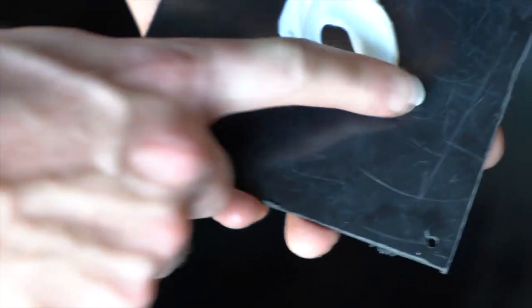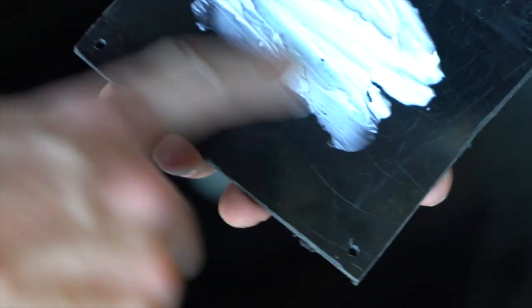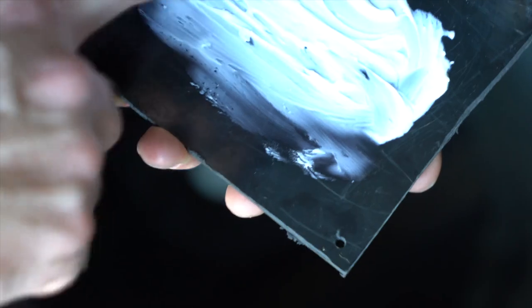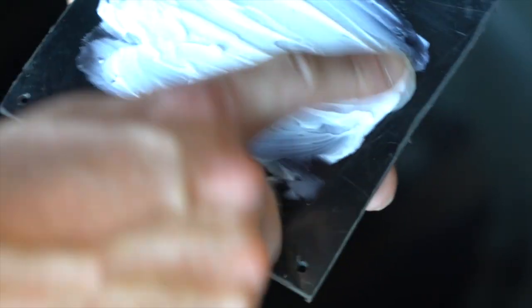I went ahead and put a little silicone on this just to seal it up a bit. I'm going to spread it around with my finger and it'll dry clear, and hopefully it'll give us a better watertight seal over top of that hole.